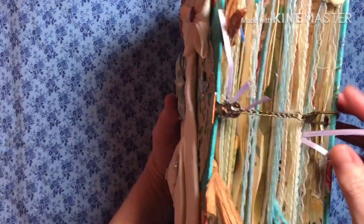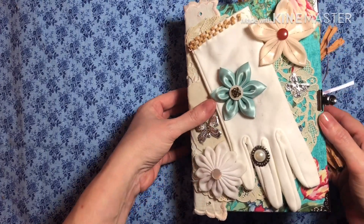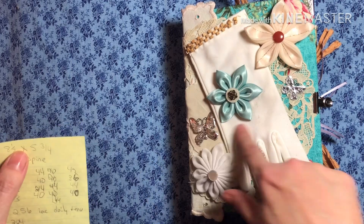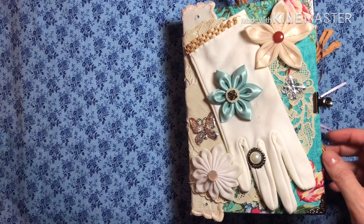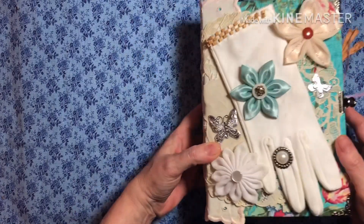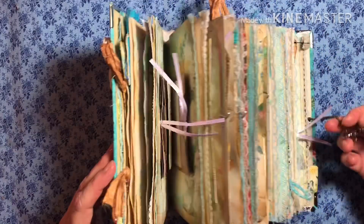And it's got one of these Tim Holtz thingamabobs. Hopefully I can stay in frame. It is 8½ by 5¾ with a 2½-ish spine — not quite 2½, but almost. I made that look like a ring in case nobody notices. That's just a bulldog clip.